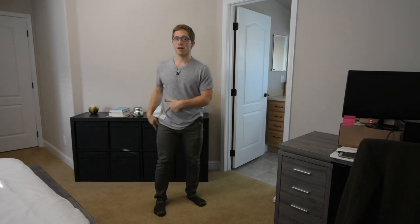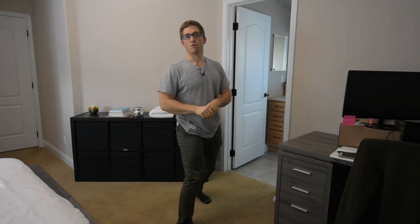If you can't do it that way, you shouldn't be able to do it under heavy loads — as long as you're not some advanced athlete, and we can talk about that some other time.